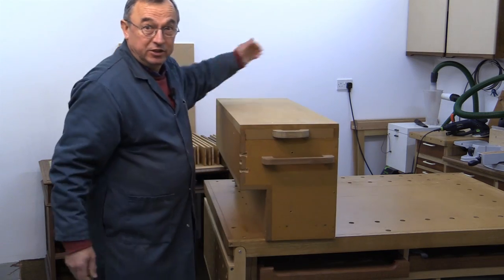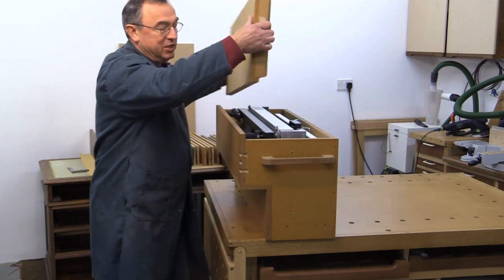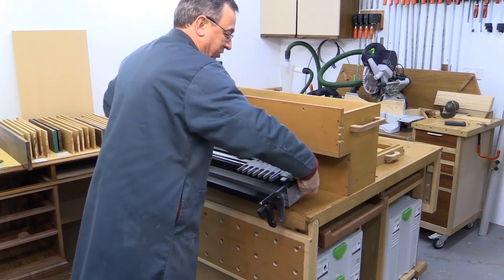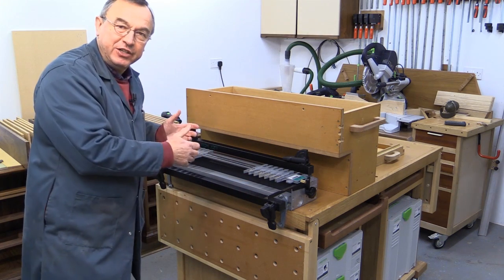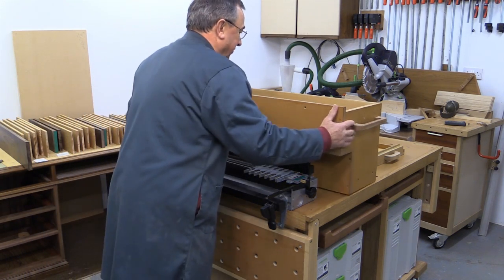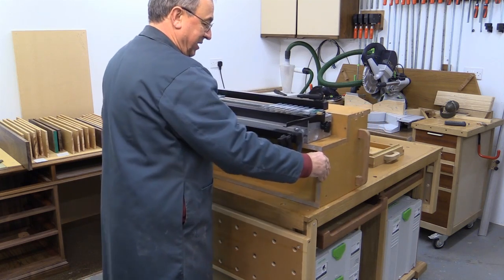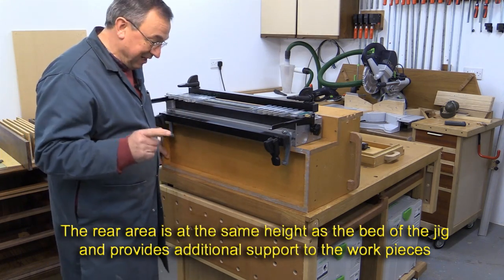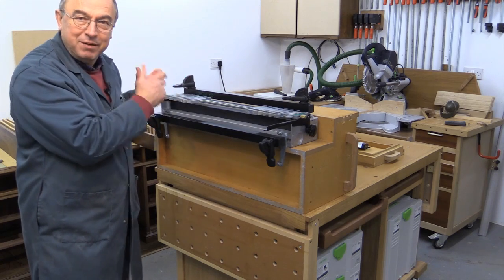I'm going to be using the Lee Dovetail jig to do all of these dovetails. This is the box I keep my Lee Dovetail jig inside. Ordinarily people would use it on their bench like this, but I find the height isn't ideal because you're having to crouch down a little bit. That's where the box comes in — if I turn the box over, I can now mount the Lee jig on the box. The jig is then bolted onto the box using bolts provided by Lee, and my box is clamped to the top of my bench, so I'm now working at a much better height.